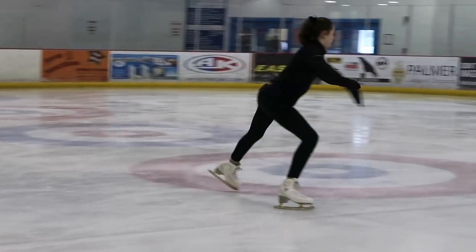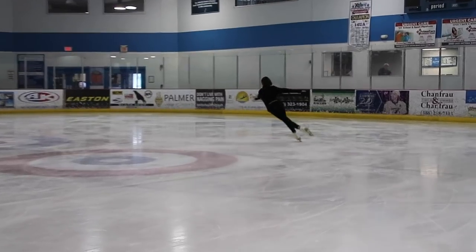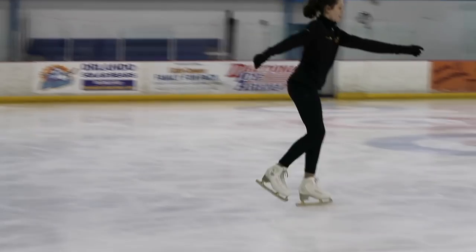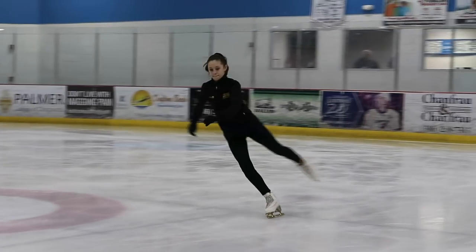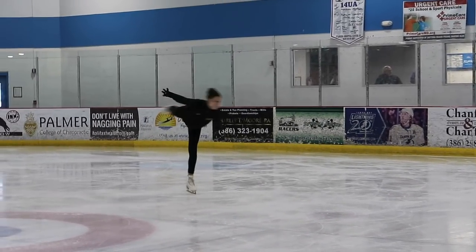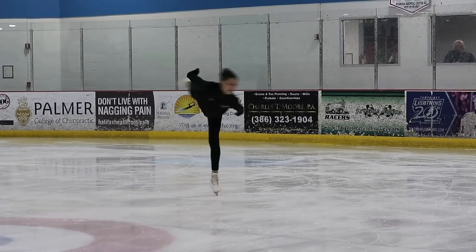There are two different ways to get into your camel spin — they both get you into the camel spin, which is the most important thing. I like the first way better, so that's the one I'll be showing you. The way I get into my camel is by doing an inside three turn and then stepping into my camel edge and starting spinning. It's very straightforward and I think it's easier for beginners. But if your coach tells you to try it with a crossover instead, you should do what your coach says.